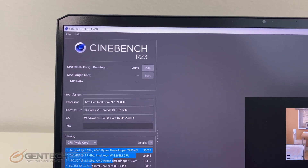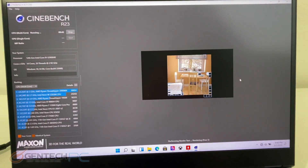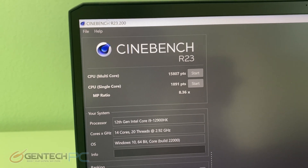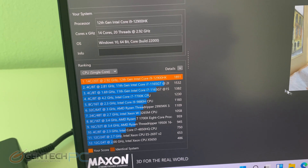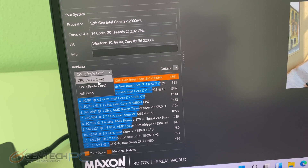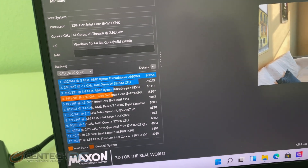Our next performance benchmark to be run is Cinebench R23, and we have that underway now. It came back with a total score of 15,807, and below we can see where it decided to place on the charts. With Cinebench done, that's also going to wrap up our performance benchmark section and we'll move on to the next.